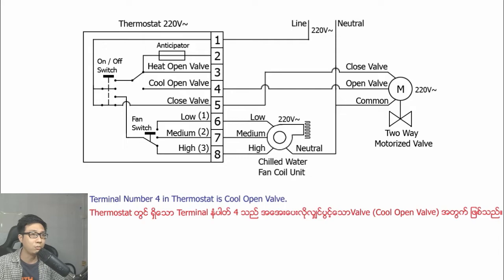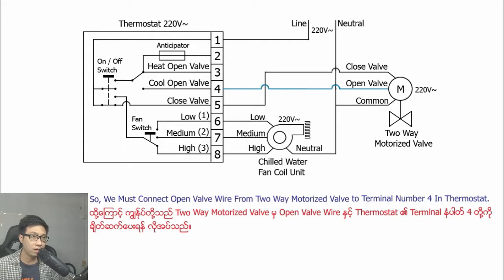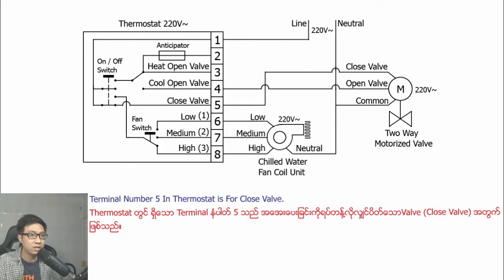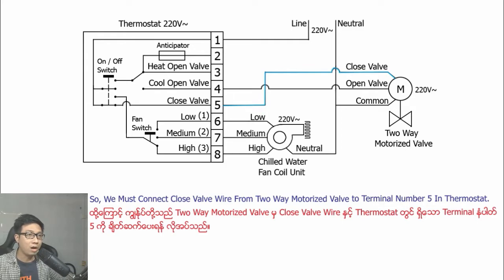Terminal number four in the thermostat is the cool open wire. During cooling, the two-way motorized valve must be open and chilled water flows into the fan coil unit. So we must connect the open valve wire from the two-way motorized valve to terminal number four. Terminal number five in the thermostat is for the closed valve wire. During stopping cooling, the two-way motorized valve must be closed, so we connect the closed valve wire to terminal number five.